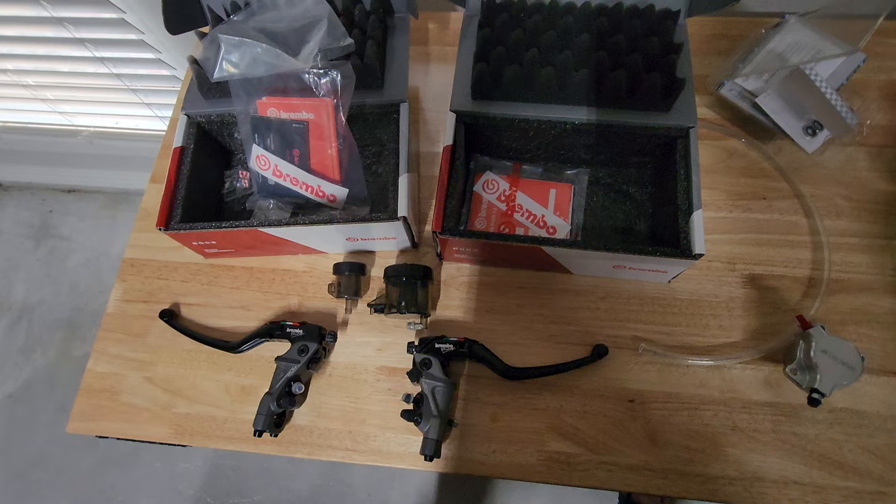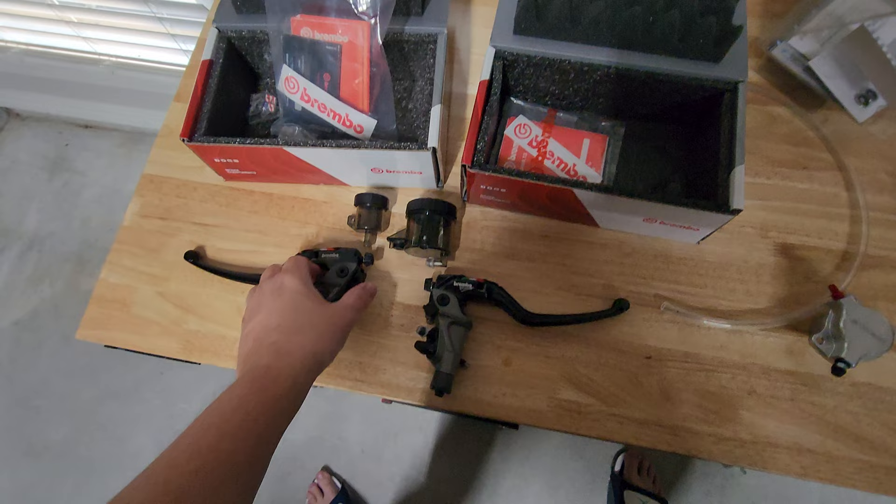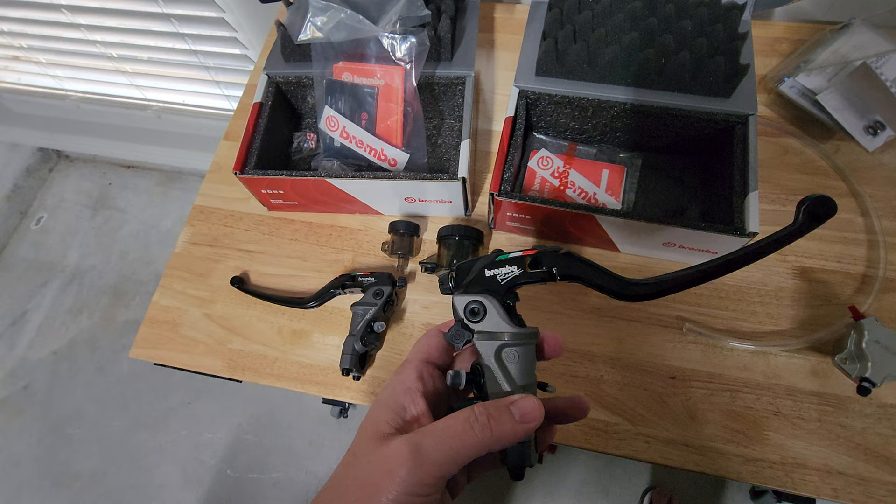On the clutch side we're going to be replacing the stock clutch master cylinder with this Brembo RCS 16 Corsicorda, and on the brake side we're gonna be upgrading to a Brembo RCS 19 Corsicorda.